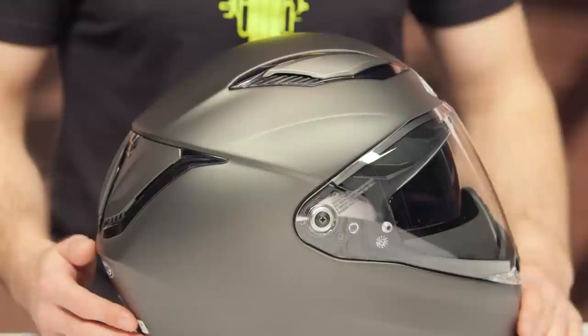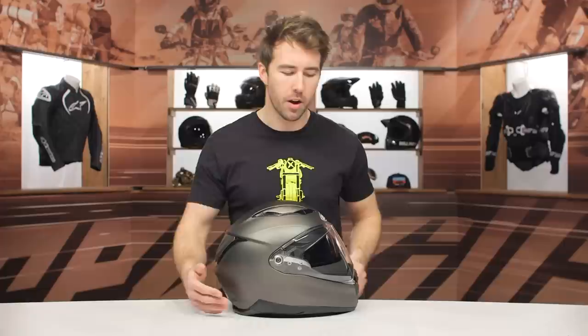There's a lot of wind tunnel testing going on with the new HJC helmets, which is going to help reduce wind drag and help reduce some of that wind noise. It's nice to see that within some of the new helmets HJC is working on.